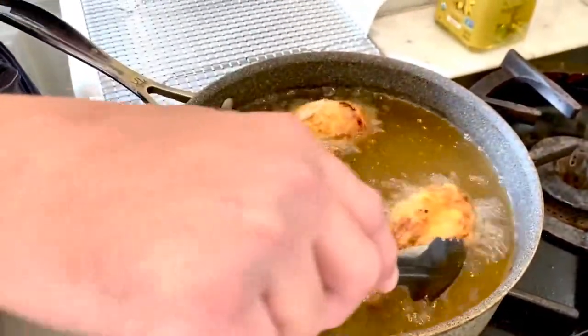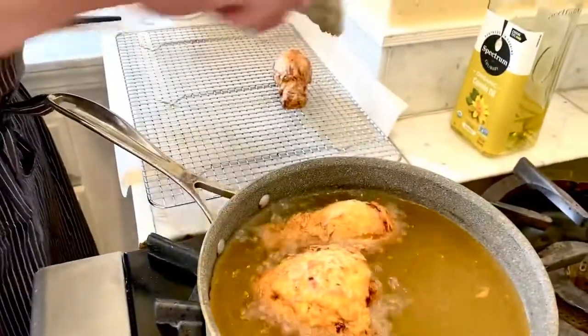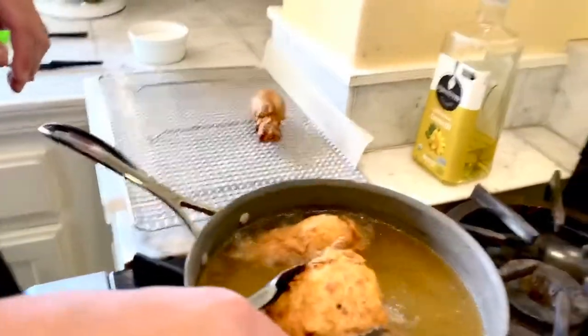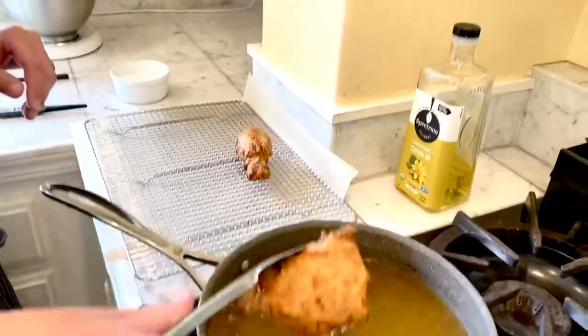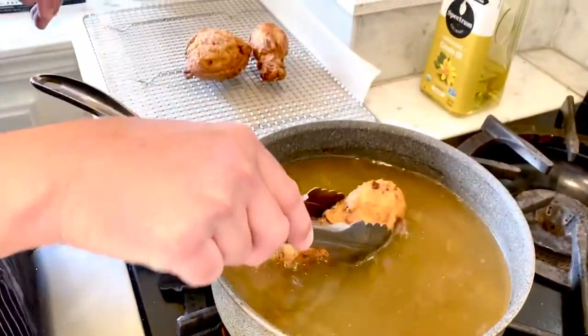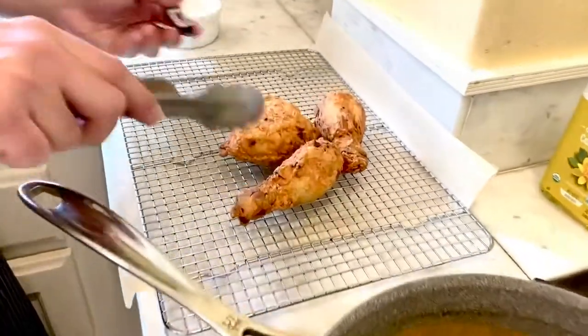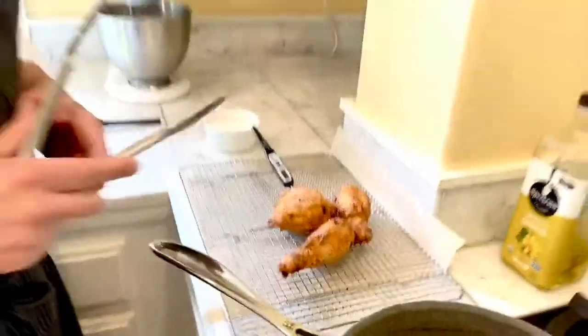We're about 12 minutes in on these first few pieces — they've been flipped over once. We're just going to pull them right out of the oil and set them on our roasting rack. Be careful not to drop them back in. Got a beautiful crust, nice rich deep color. While we're starting the next batch, put the thermometer in just to double-check the temperature. Of course you want to get your chicken up to 165 degrees. Keep in mind it'll carry over a little bit — so at 162, it'll carry all the way up to 165. Make sure it's nice and safe, and we'll get our next batches going.